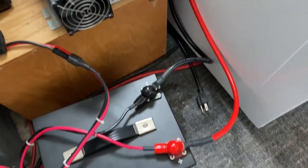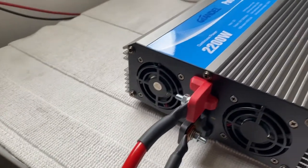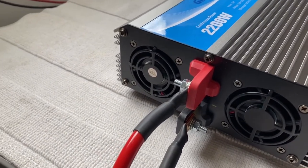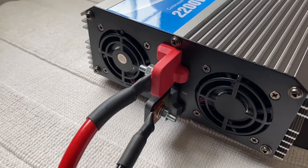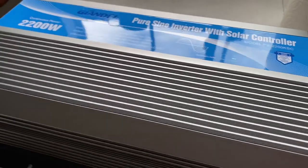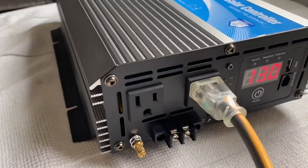I've got it connected with my 4 gauge cables that I made to the 2200 watt pure sine power inverter. The cables are not even warm at all — they're beautiful, excellent. There's the inverter, it's been on.